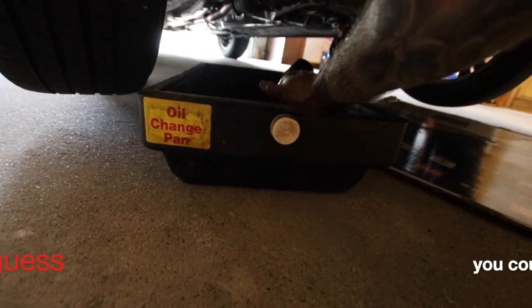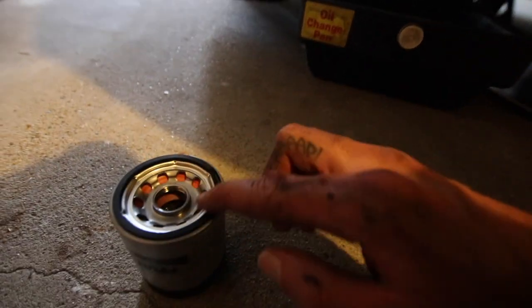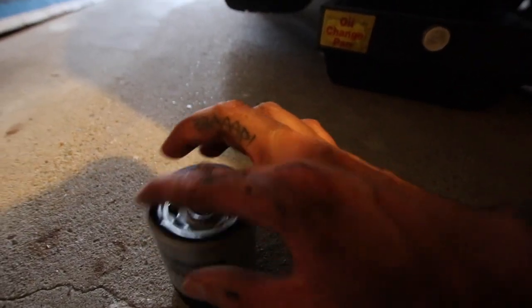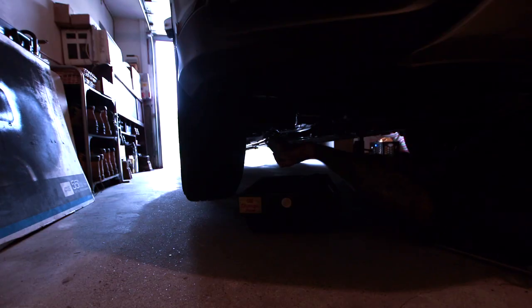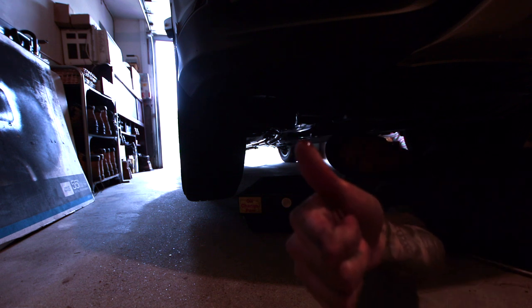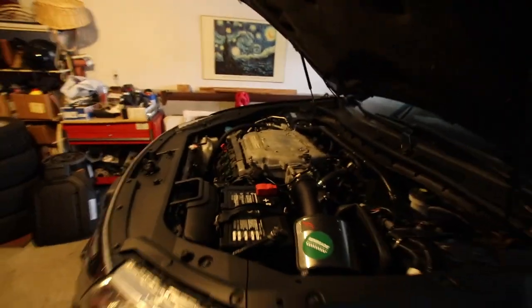Alright guys, we got the new filter here, and the only thing I'm gonna do is get a little bit of old oil and just put a little bit on the O-ring. The filter is changed and the oil is drained, so now we're gonna fill that back up with some fresh oil.